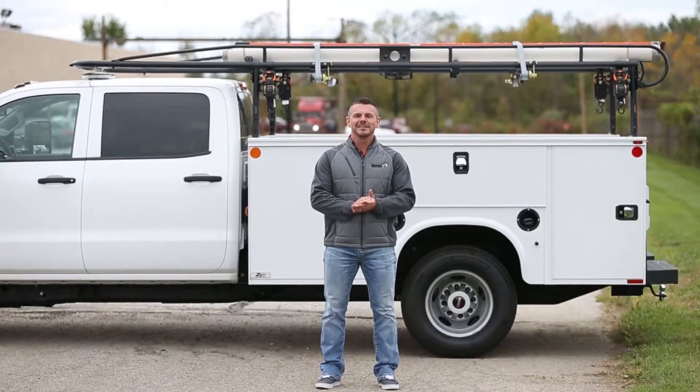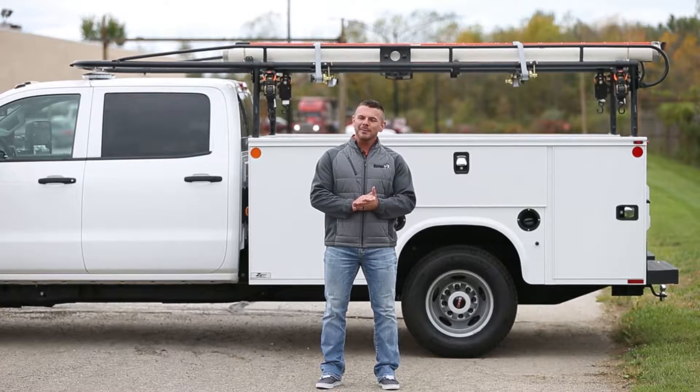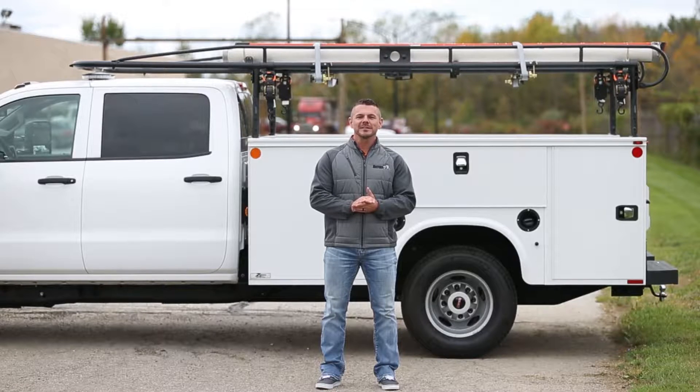Hey everyone, Steve here. Today we're looking at a fully decked out Buyer's Products Black Service Body Ladder Rack. We'll check out the rack itself, the wind deflector kit, a couple different tie-down options, and two conduit carriers. Part numbers are listed on the screen below. Let's get started.